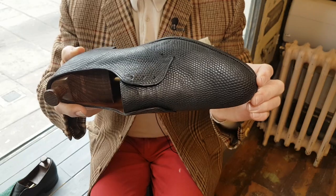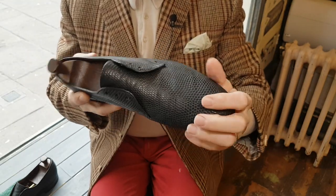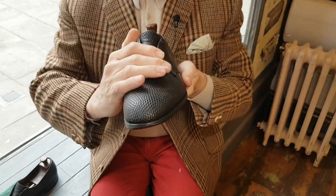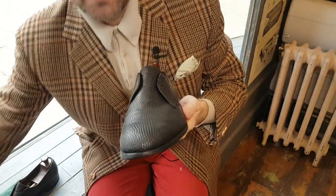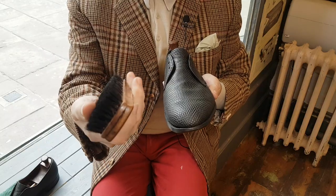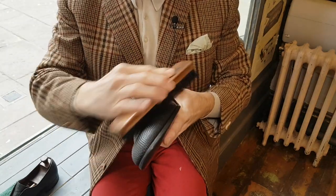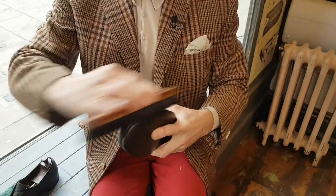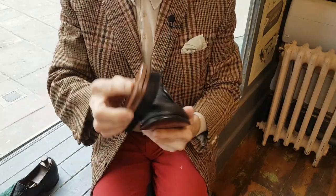I've been moisturising them for a few days and you could sort of be mistaken for thinking, oh well they'll buff up and they're fine. To be honest, they're probably only about 30 or 40% saturated with the cream. If I give these a quick rub they'll get a bit of a sheen, and they'll look very, very nice and quite honestly they'll look wearable.